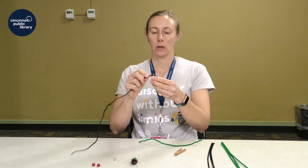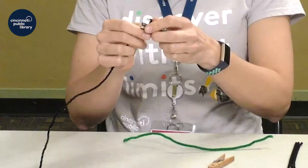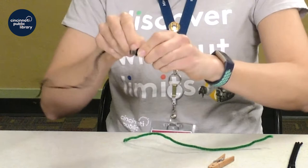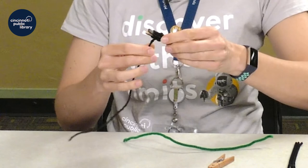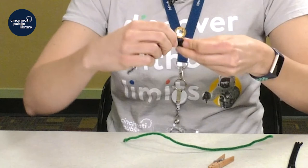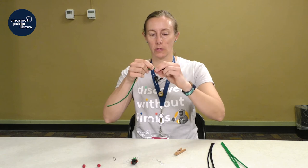I've got a long chenille stem here, and then I'm just going to take and wrap it around the end of my clothespin and then just start twisting up the length of the clothespin to cover it up. When you're starting to get short on your chenille, you can just go ahead and twist another one onto there to give however much length you need.